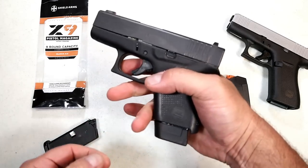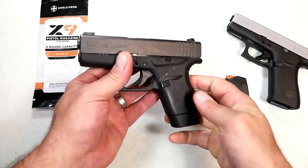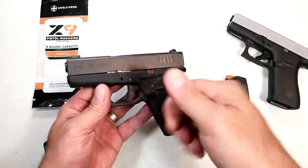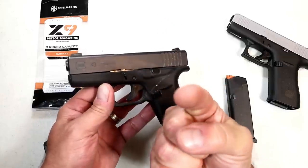I'll take the additional rounds over a little bit of additional real estate on the grip any day, because you get the benefit of three finger contact, which is always a bonus when controlling the pistol. If you like videos like this, please subscribe and share — I always appreciate the thumbs up button. Thanks for watching, and you guys be safe.